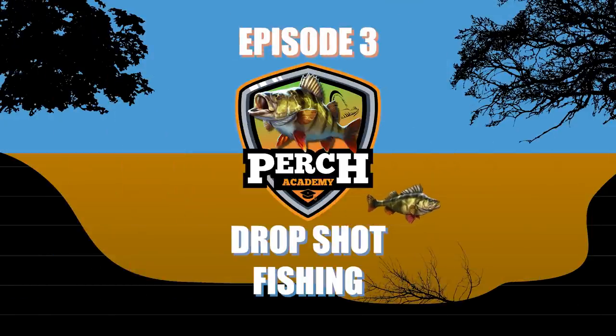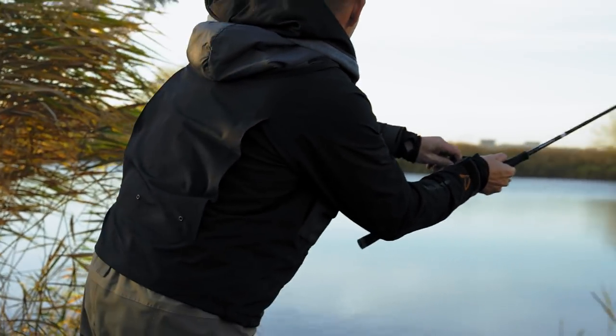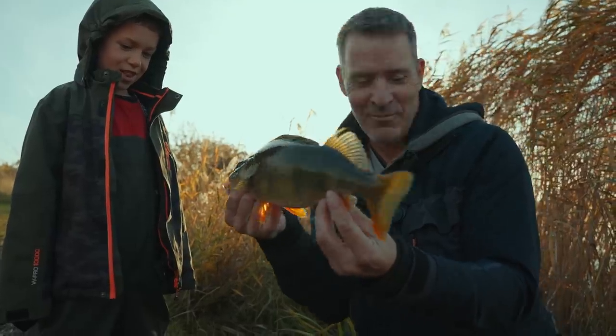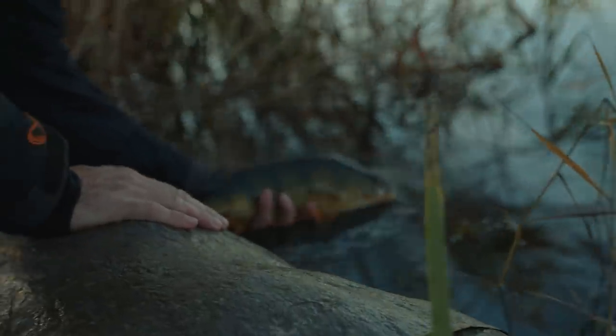Welcome to the Perch Academy. Welcome to this third episode of the Perch Academy.